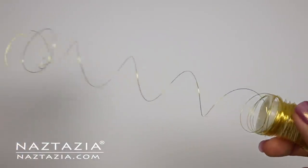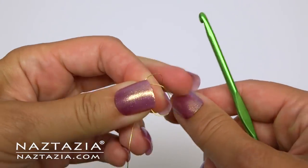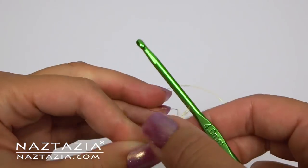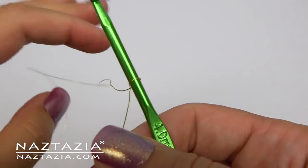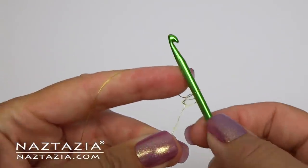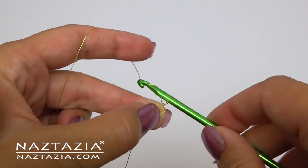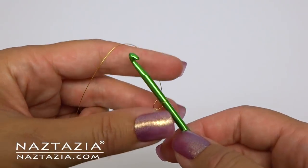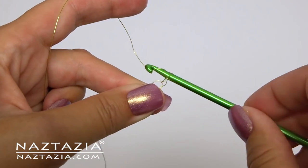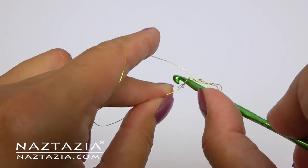I'm crocheting right from the spool of this 28 gauge wire for this flower sample. To begin, make a slip knot. The key is to go very slowly with wire. Now make three chains. The first chain is always the hardest because my fingers keep slipping on the wire, but once I can grasp a chain or two it goes easier. Make a slip stitch to form a ring.